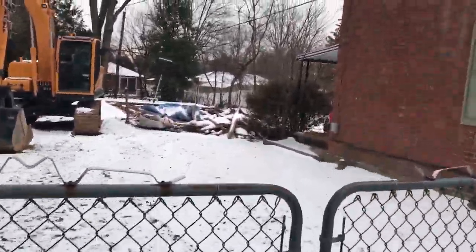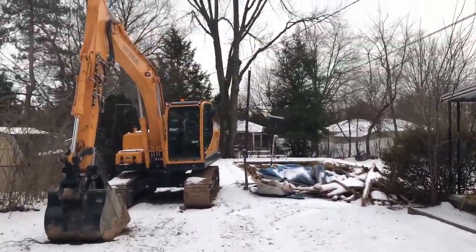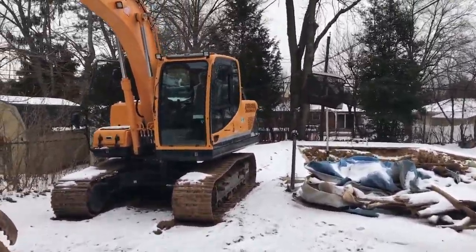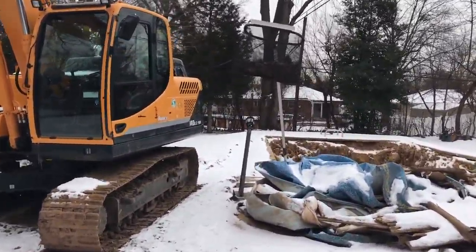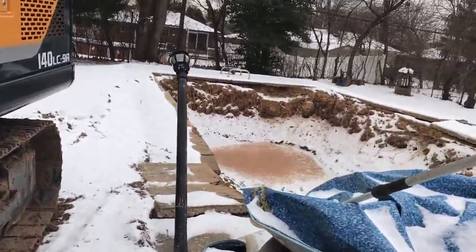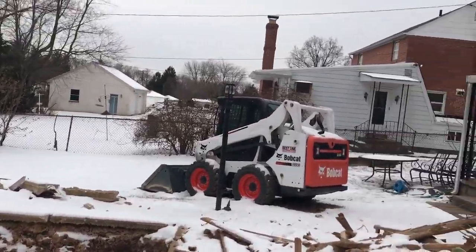We're gonna try to get the 140 and the skid steer 590 started. Everything's frozen, about 22 degrees outside. The 140 looks cold sitting there — it's probably frozen to the ground.